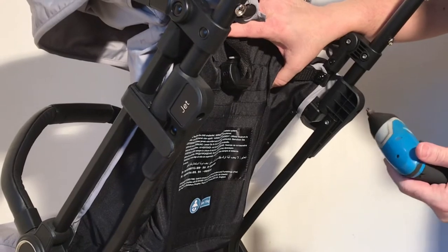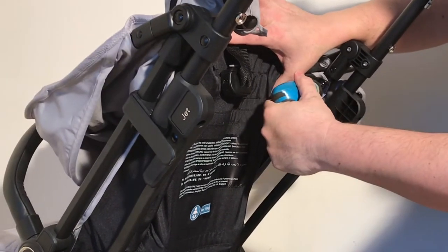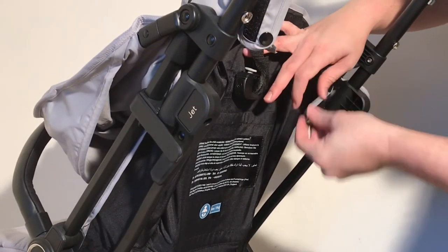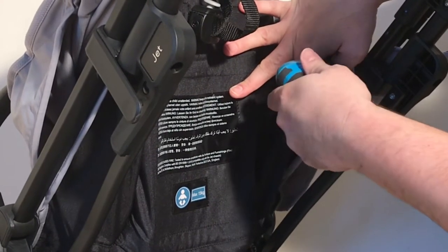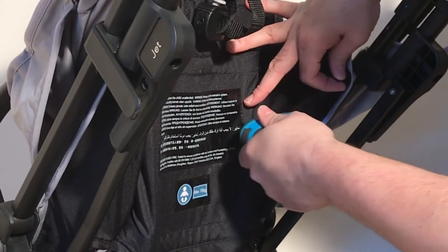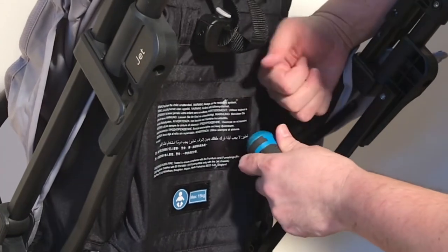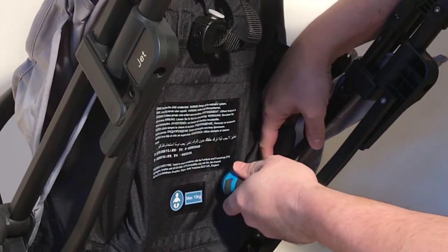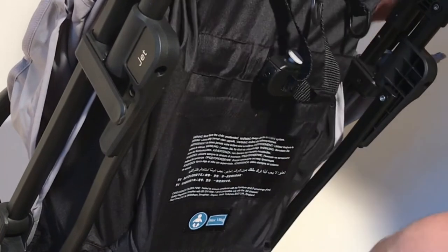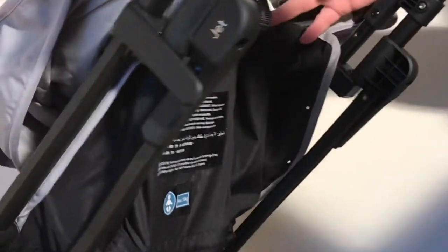For the next stage you're going to need to start unscrewing. There's one screw here and then three here — so four on each side. Then move on to those three screws. Once done, it's detached on that side. Do the other side and then move on to the next stage.